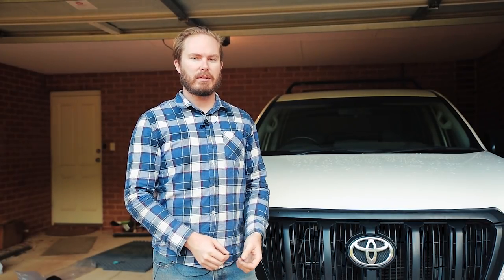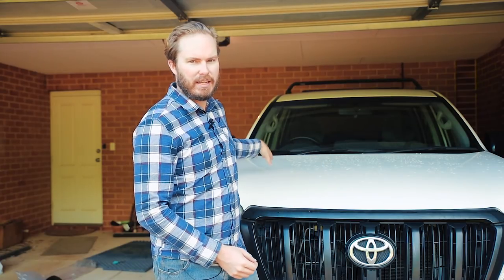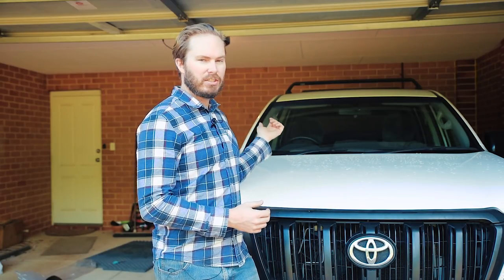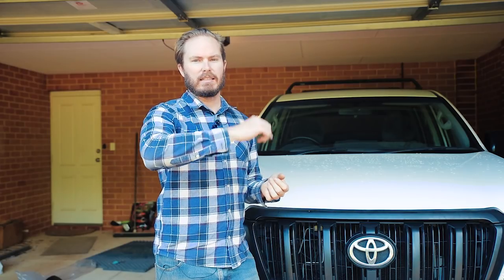The first thing to think about when you're putting on a snorkel is what side of the car it goes on. In this case the airbox is on this side. We need to make access to the underside of the wheel arch a little bit easier, so we're going to jack it up off the chassis, take the wheel off and remove the inner guard liner.